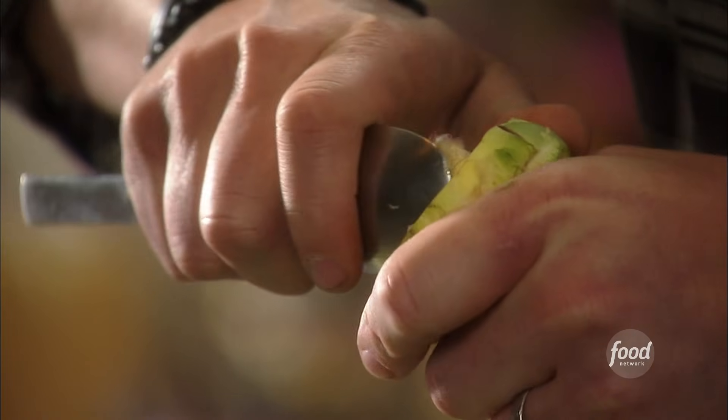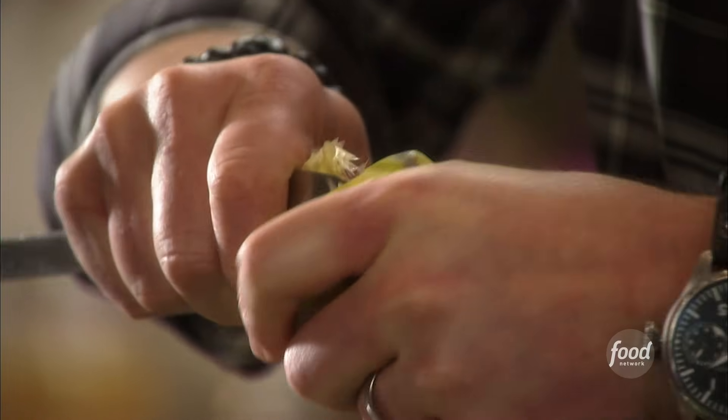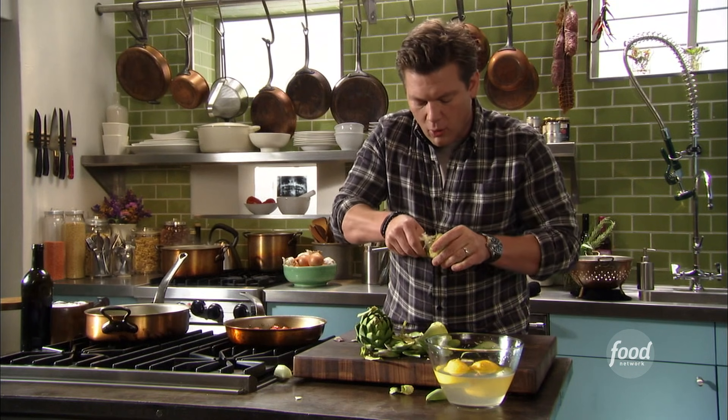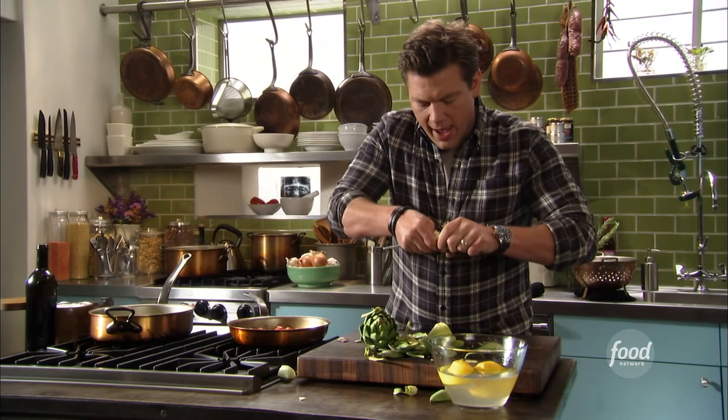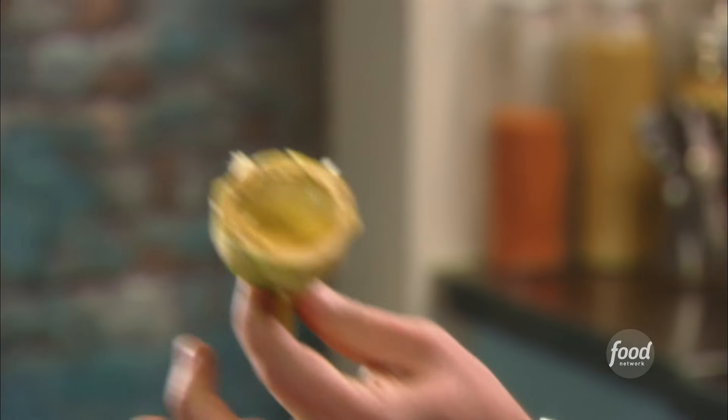I've got a spoon here, and what we're gonna do is take the spoon and just spin it in a circle. As it starts to slowly push the choke to the middle, it seems to roll out. And then what you have is a perfectly pruned, ready-to-go artichoke heart.